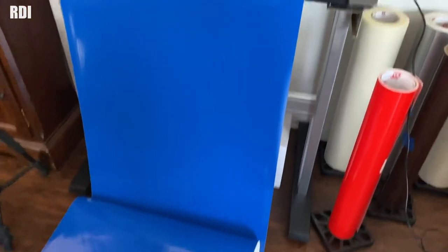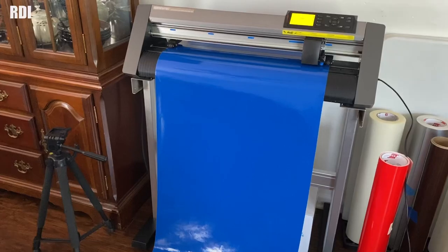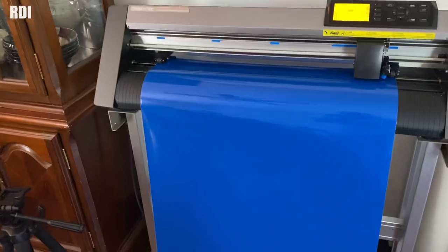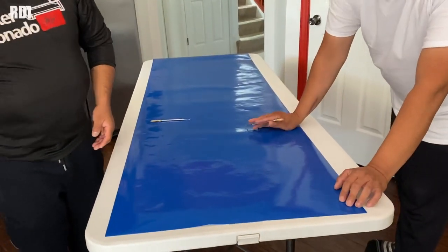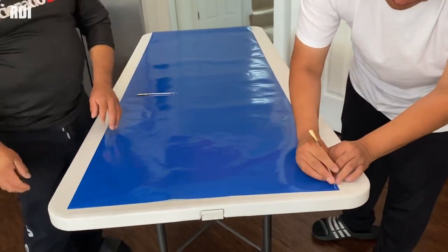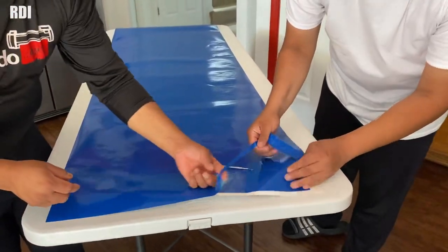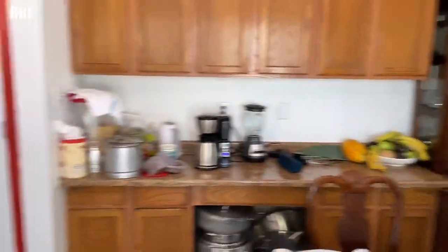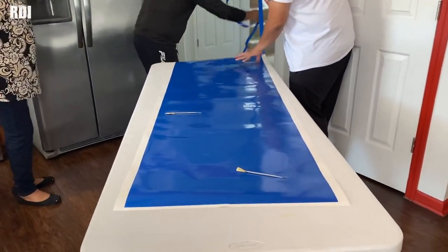Our first section is ready — look at the size of it, not too bad. We've got to cut another one just like this, actually half, because on one side it's going to be white instead of blue. So it's going to be just half of this. Now it's time to start weeding out — starting with this section, the only section we have ready. We're still waiting on the graphic, but in the meantime we'll go ahead and start with this section here.